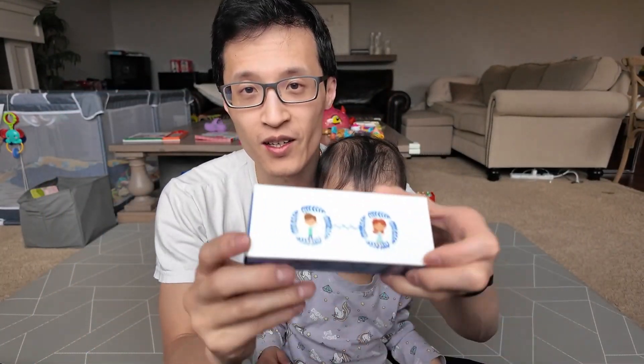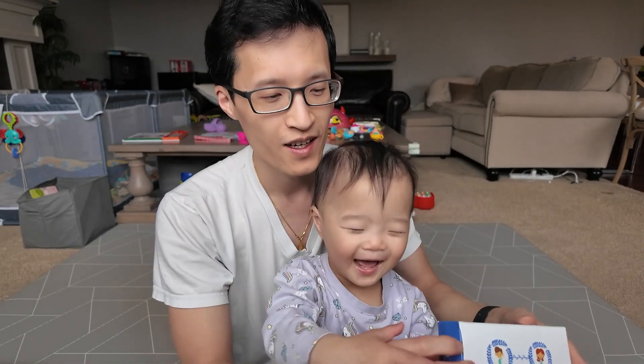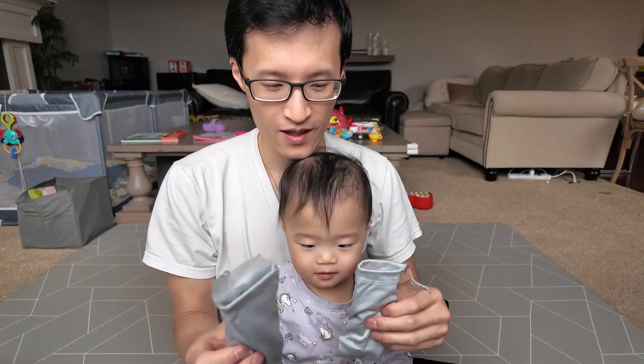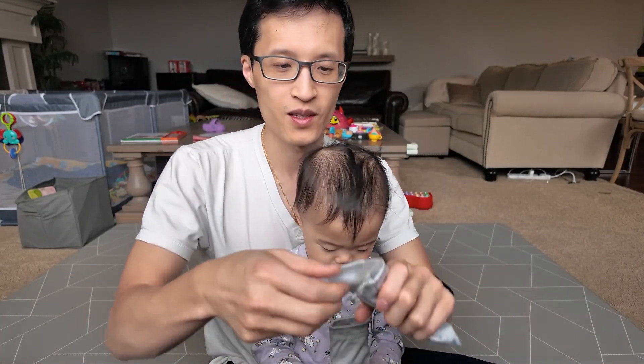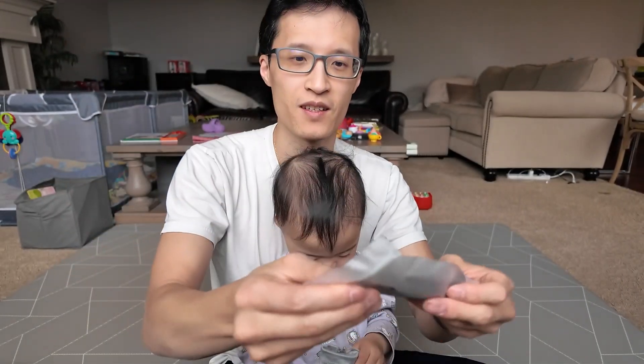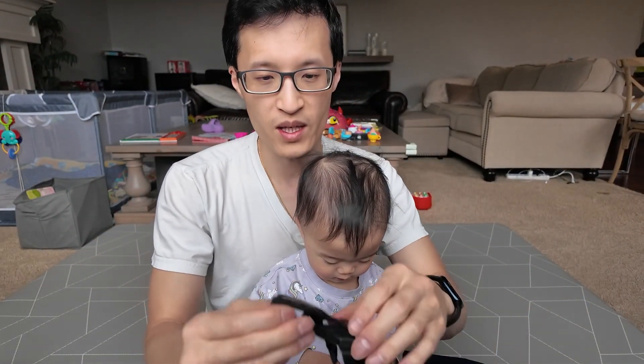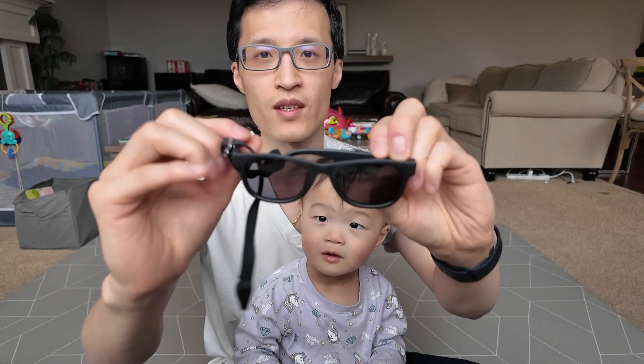So I got this for my daughter. This is the other side. And it comes in a two pair — so it's two pairs. It comes in a little packet and container. So I got black and pink. This is what it looks like.